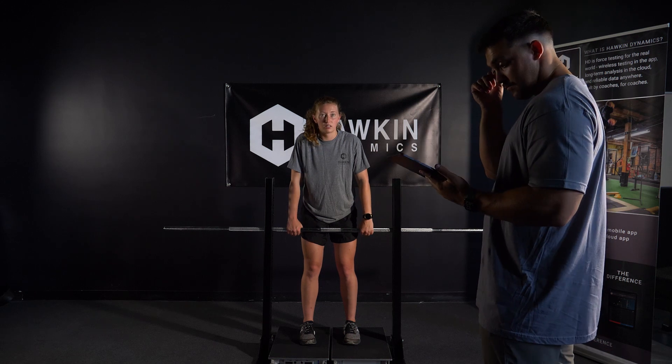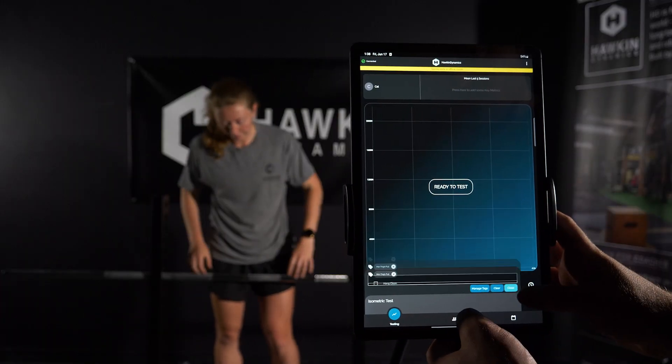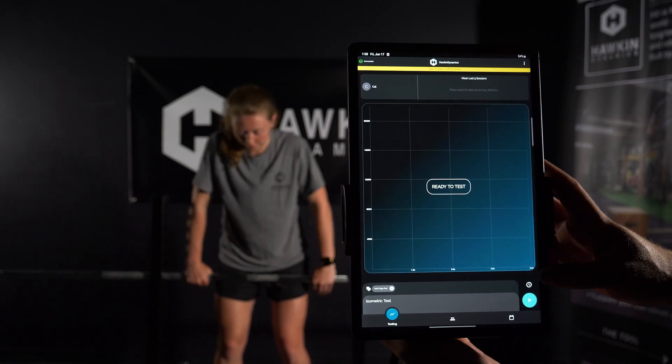Once the athlete is in position, cue to remove slack out of the bar without pre-tensing the involved muscles. The athlete should remain still and in position until the test begins.